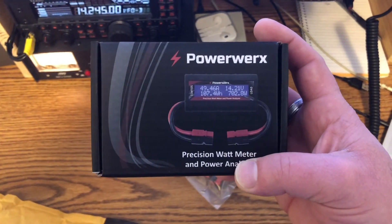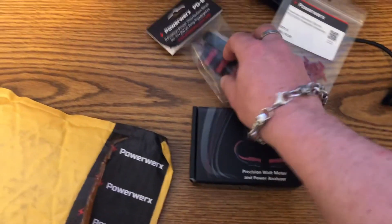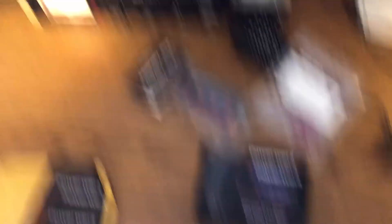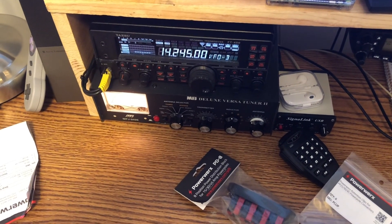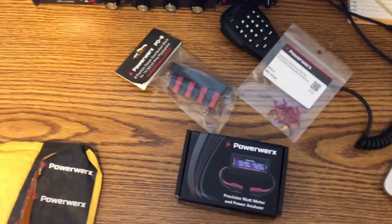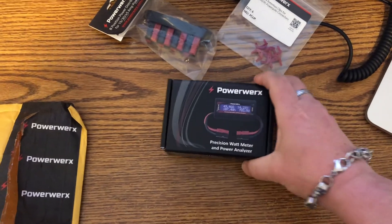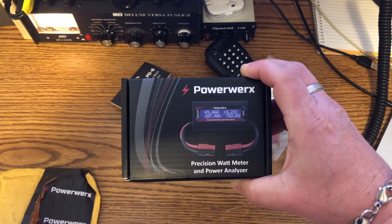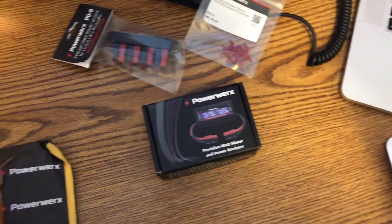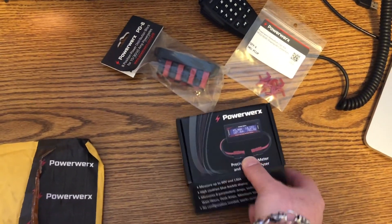I really don't know how I'm going to configure this all in the go box yet — I have some ideas. I still don't have the radio; that's my Yaesu 450. It'll fit in the box. I'm using the Harbor Freight case, probably. I'm also looking at the Yaesu 891 as a portable option.